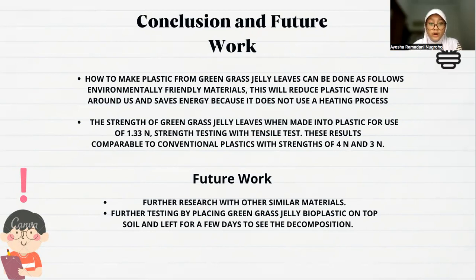For future work: first, further research with other similar materials. Second, further testing by placing the green grass jelly bioplastic in soil in a lab for a few days to observe the decomposition.